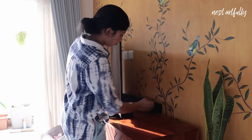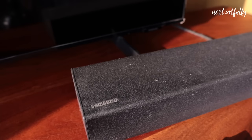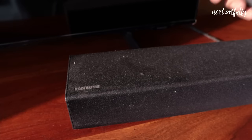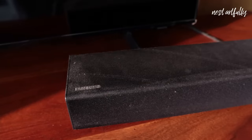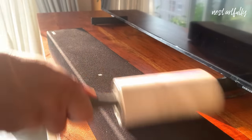Tip number ten: dust is something we all struggle with and cleaning out dust is a never-ending task. Some objects like speakers are harder to clean — never use a wet cloth to clean dust on rough surfaces. Instead, I find it easiest to remove dust with a lint roller on delicate surfaces such as these.